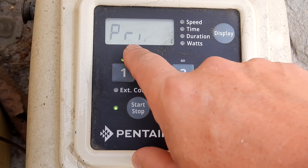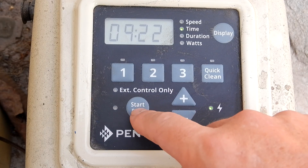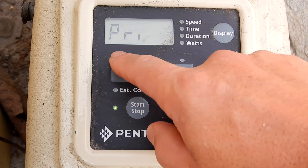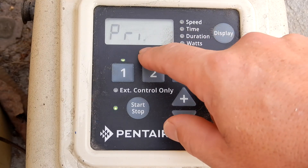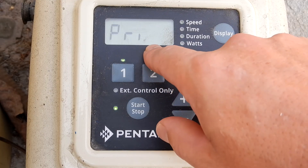It's default set to prime at 3450 RPMs. That's the default priming speed — you may not need that speed. So what you want to do is start it and it will go into priming mode. Then as it's priming, you can see the countdown.